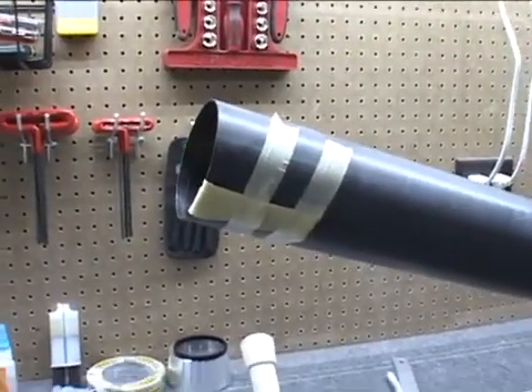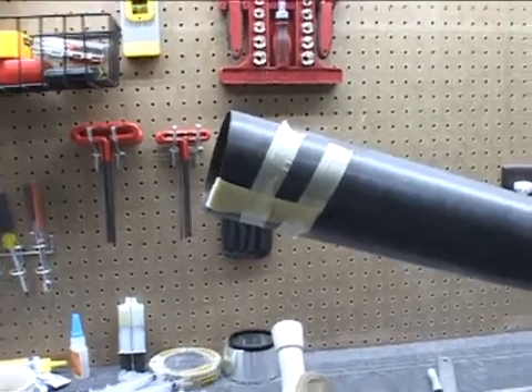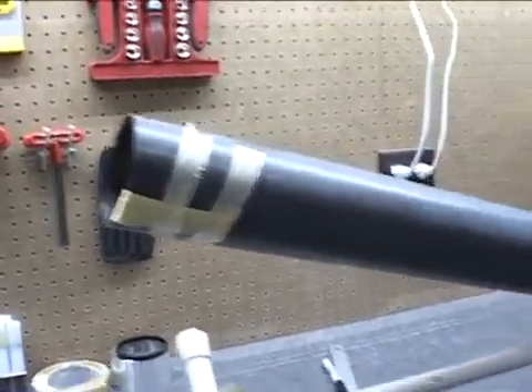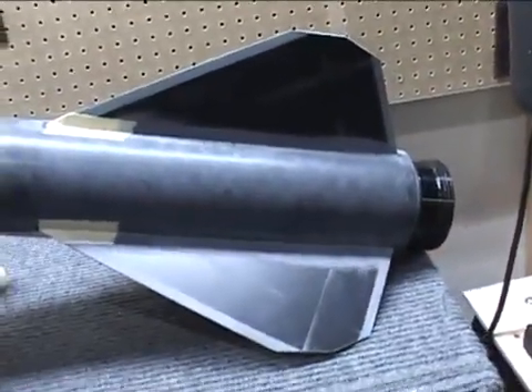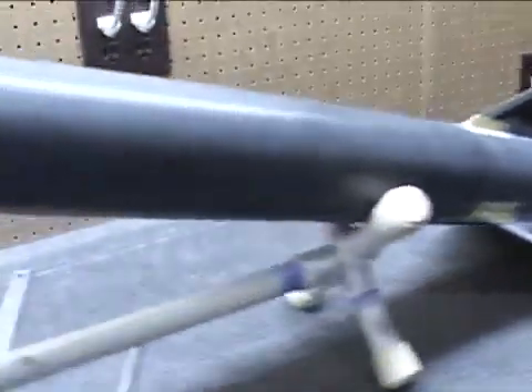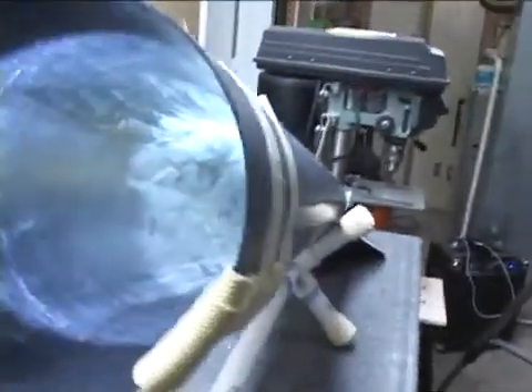After the bridle was glued to the motor mount and it was all set, the motor mount was dropped into the fin can and tacked in place. The fins were also tacked in place with 5-minute epoxy. You can see the motor mount was glued from the top as well.